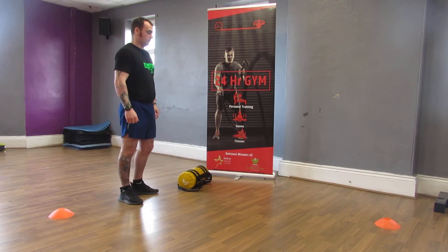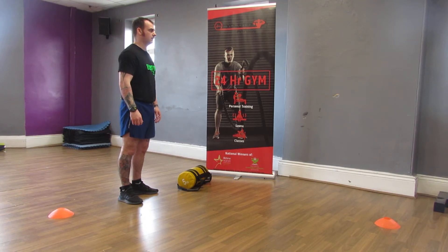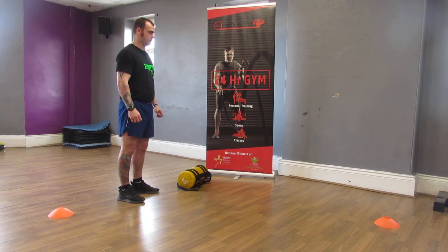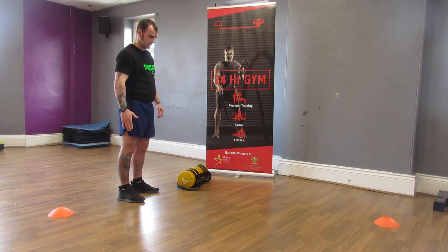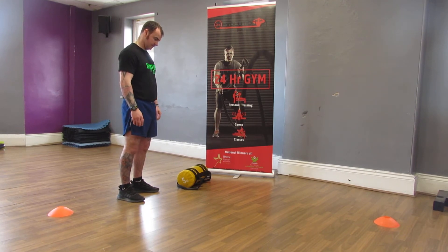Welcome to today's session where we're going to demonstrate and explain the lunge. The lunge is a whole body workout but predominantly associated with leg days. It utilises most of the upper leg — in particular the thigh and the glutes. Obviously the hamstring and the quad come under that, and it also utilises balance and coordination as well. So all round quite a good workout.